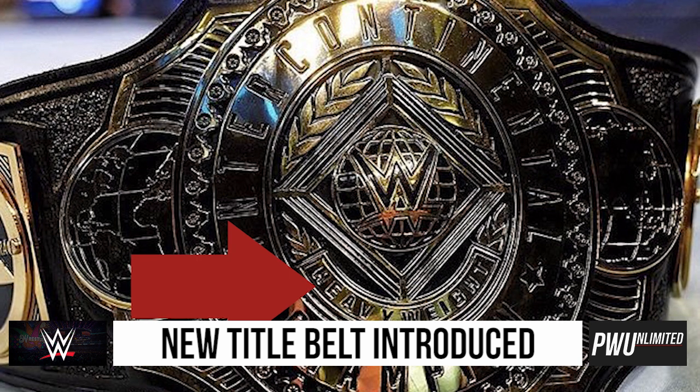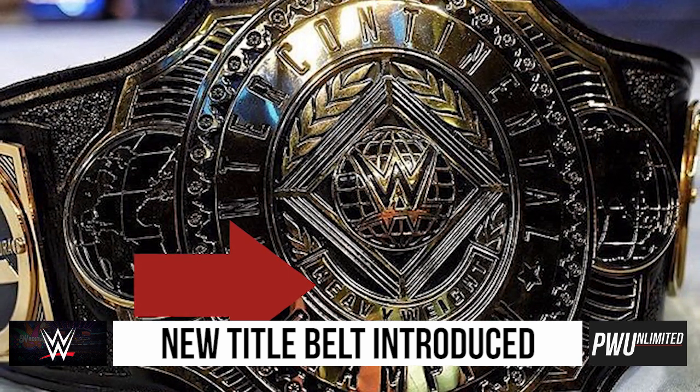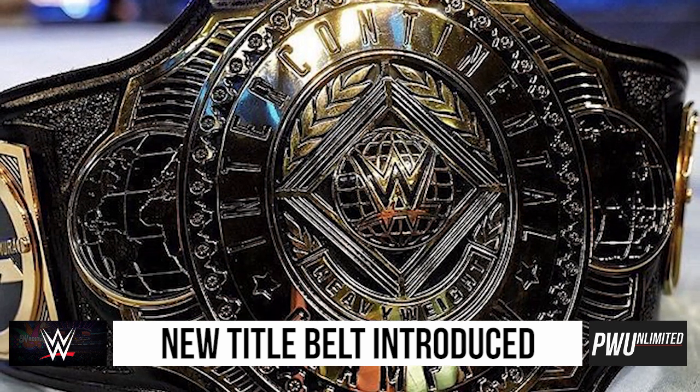If you look right here it also says heavyweight, so now it is the Intercontinental Heavyweight Championship. And then you have a ring in the middle with another globe and the WWE Championship logo.